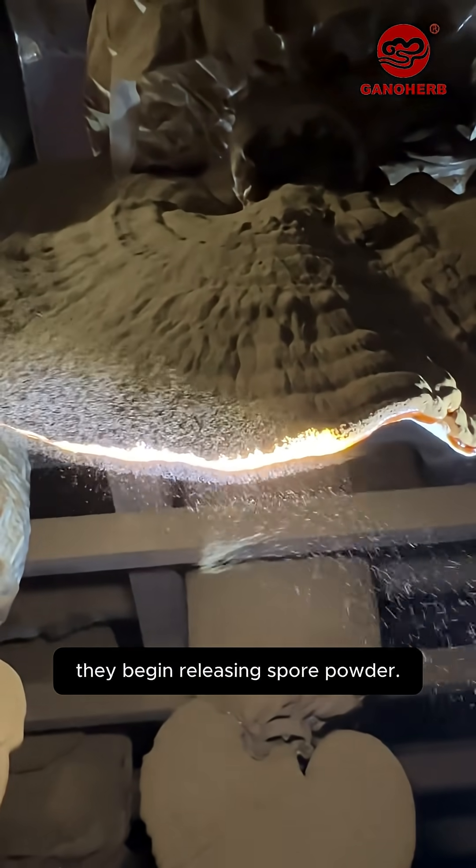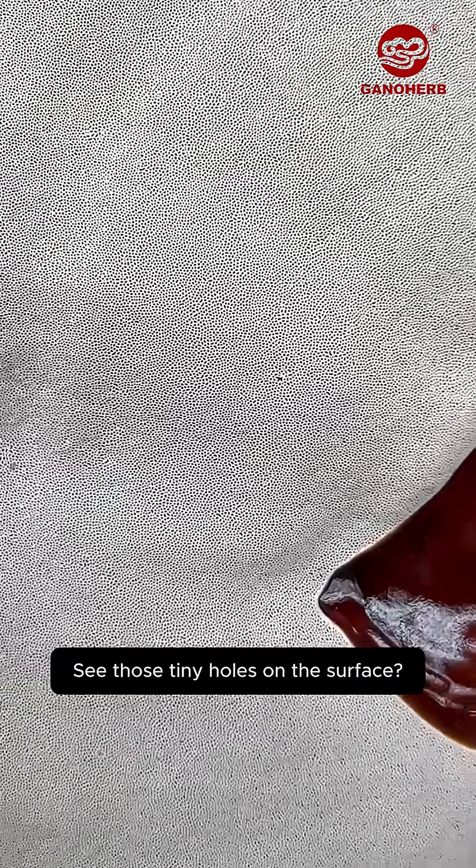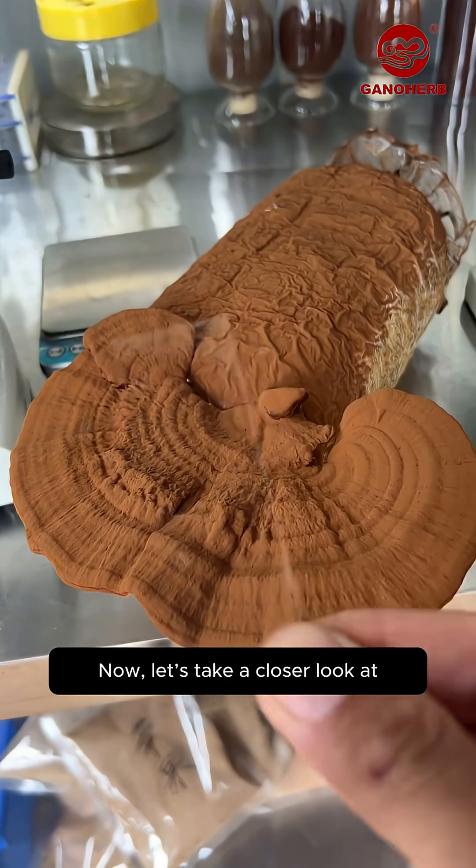Once reishi mushrooms mature, they begin releasing spore powder. Let's zoom in and see how reishi mushrooms release their spores. See those tiny holes on the surface — the spore powder is ejected from these little holes.